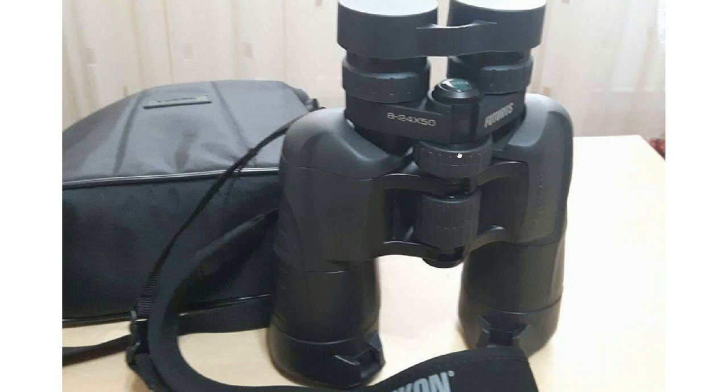Let me explain a little bit more. This is the central focusing wheel that allows you to get closer or further with your zoom. This larger knob lets you change the main magnification between 8 and 24. You can also move this one here, which allows you to change the different focus between the eyes — you have one good eye and one poor eye, and you first calibrate your left eye, then your right eye.